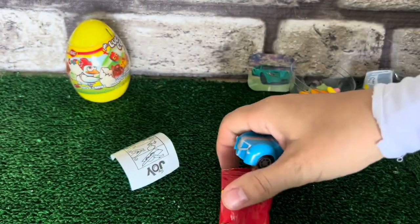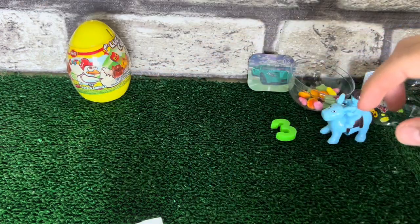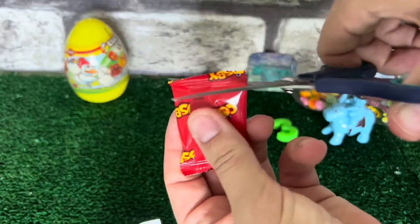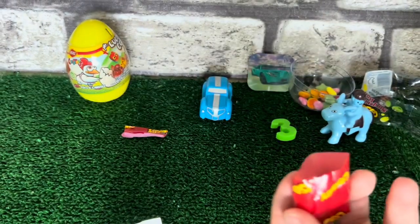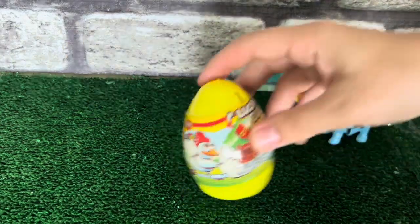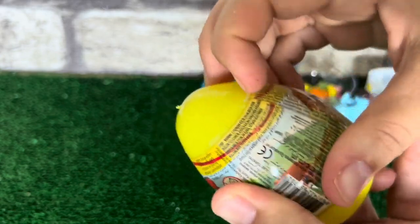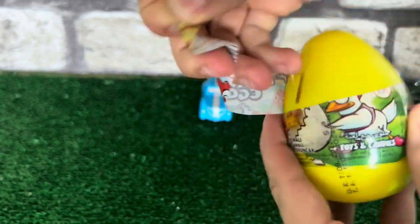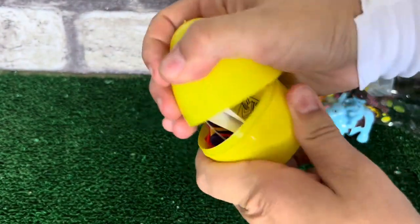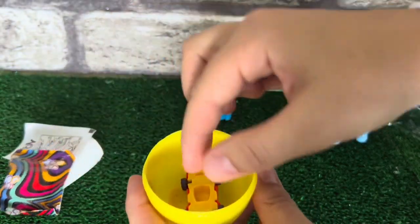The next step is going to be a pan. This is really good for me. I'm going to put this on my hand. It's good, guys. I'm going to put a little bit of color. I'm usually looking for a color.